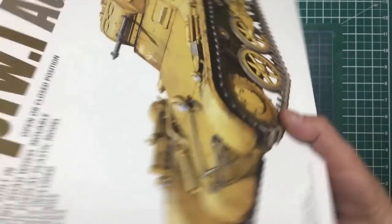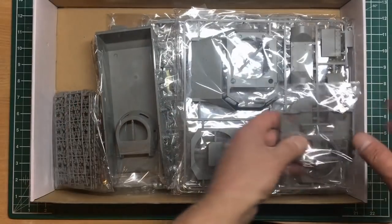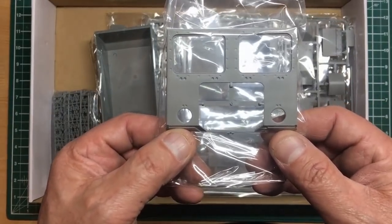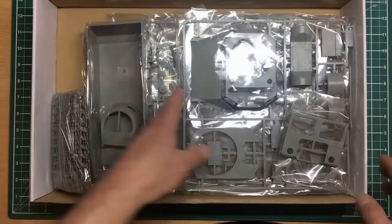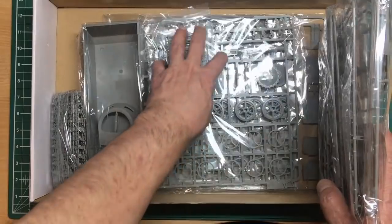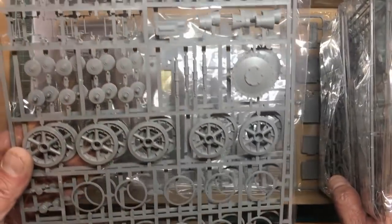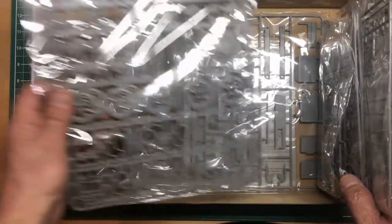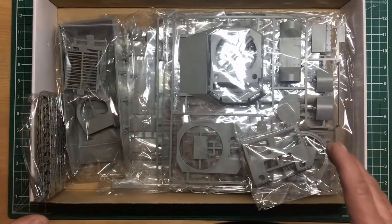Going inside the box, we have the usual Takom resealable wrinkly plastic bags. Funny — the engine cover part looks like the front of an American cab-over truck, something like a Mack. There are all the springs, and you can see the size relative to my hand. We've got some lovely crisp beautifully moulded screws. My only issue with Takom is where they put their sprue attachment points over the sides of parts, giving you more cleanup work. Let me get these parts out of the bags.